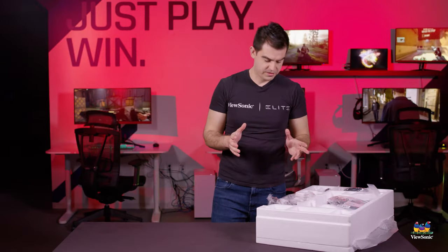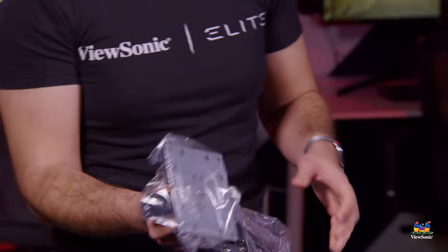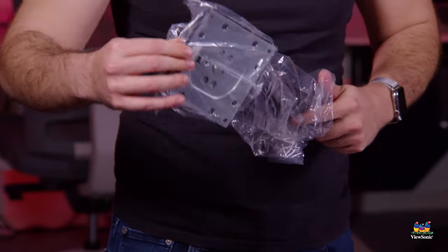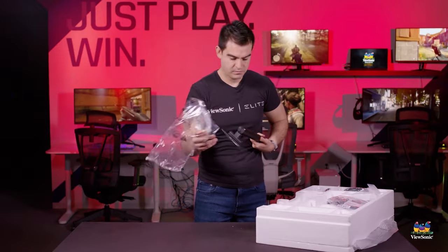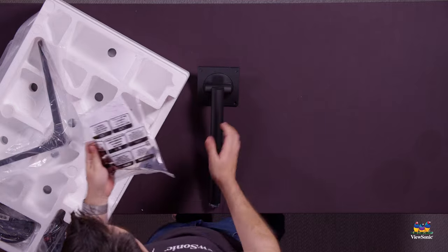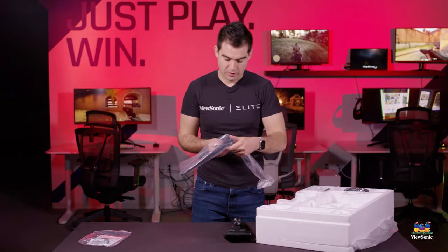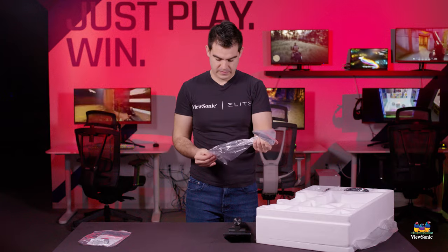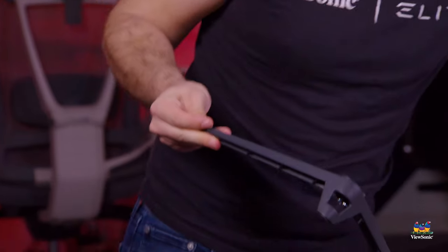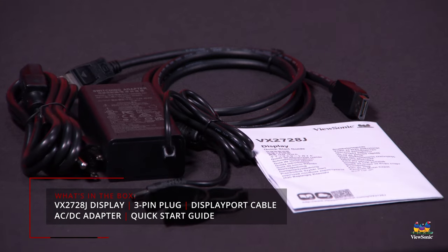Getting into the box contents here, we have everything that you need to assemble a monitor. We start out with our stand — this is the upright piece for the stand itself. We have some documentation and we also have our foot for the stand. Next up, we have a DisplayPort cable, our power cable, and our power adapter for the monitor.